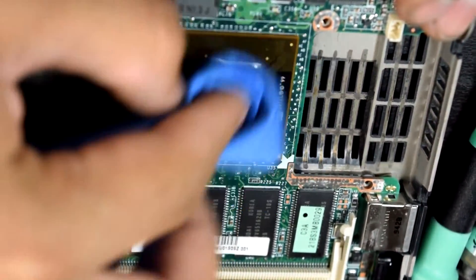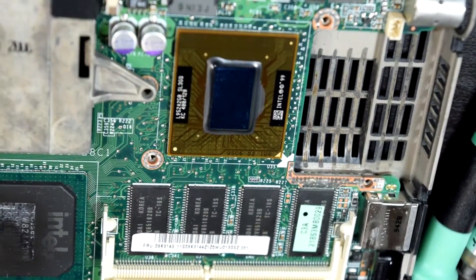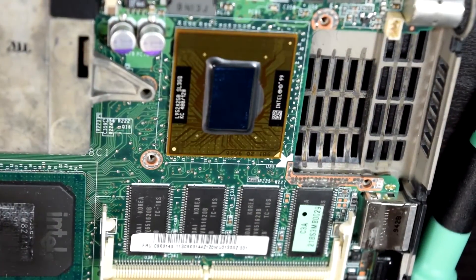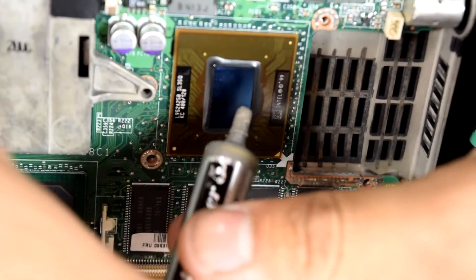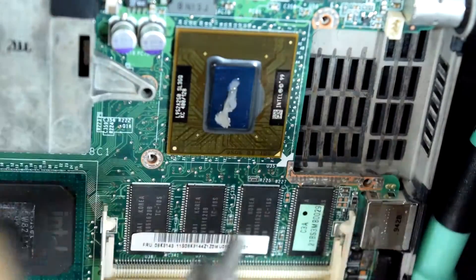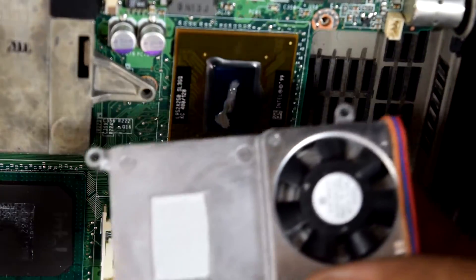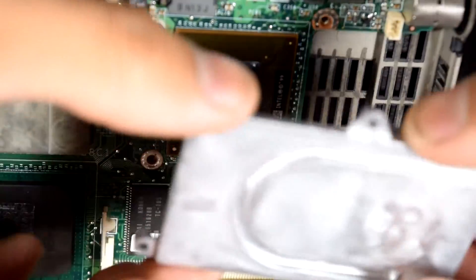I'm going to go ahead and clean this up a little bit and just add thermal paste, even though it probably doesn't matter. That is a pretty big die — look how big that die is. For what it does, it is pretty big. And we have the little fan right there.